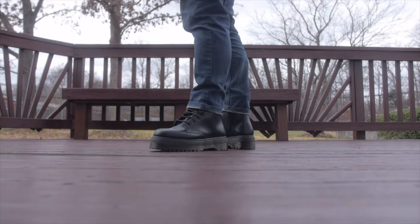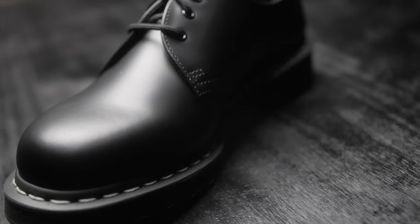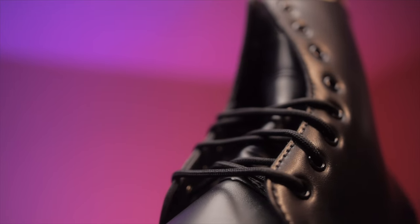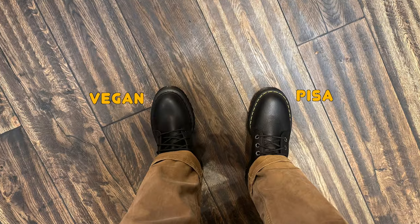When it comes to sizing, my vegan Jadens are size nine — the exact same size as my 1460s, 1461s, and Chelsea boots. The biggest difference I noticed is that the vegan ones are a little bit tight. The smooth leather had a little bit more space, and the soft leather also had more room in the toe box than the vegan ones. Finding your Doc Martens size can be very difficult, so I'd always recommend going to a store and trying them on, because they do vary slightly.